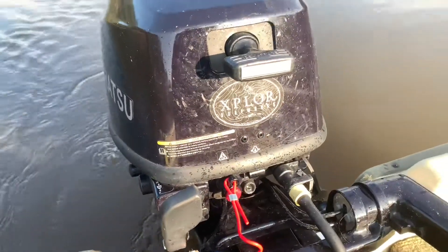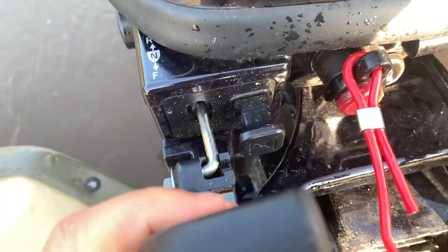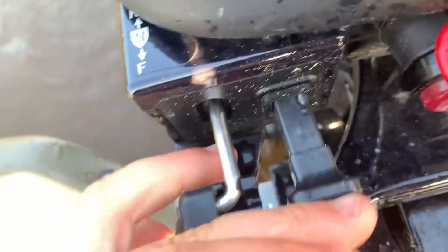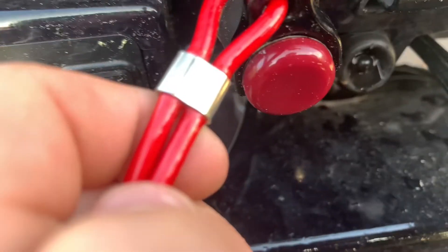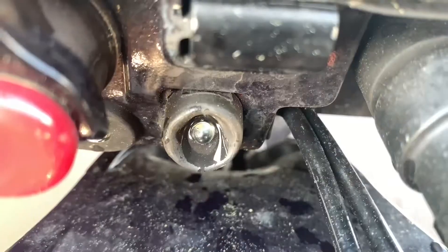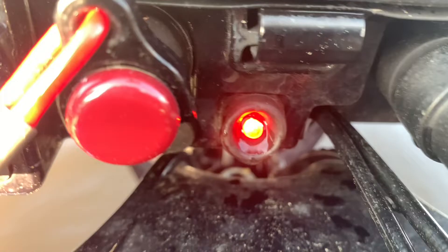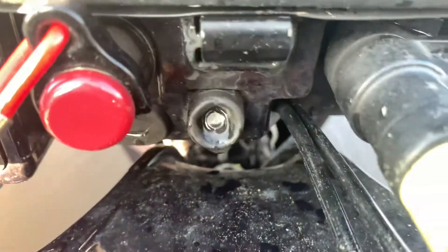The controls on this motor are pretty simple. Here we have a gear selector — forward, neutral, and reverse. Here we have a choke. Here is where the kill switch lanyard is attached, and this is also the stop button. In the middle, we have an oil light which turns on when we start the motor and turns off shortly after. That light will also come on if you're driving and your motor starts losing oil, and it will also limit your revs to, I think, 2,500 RPM.